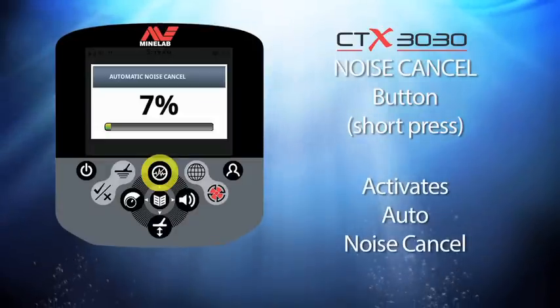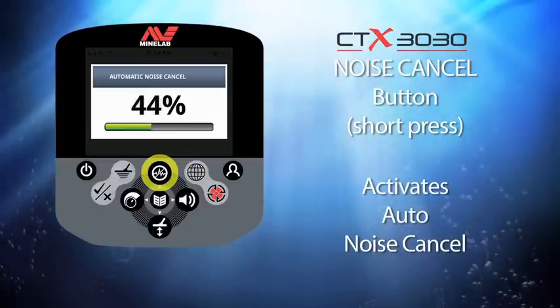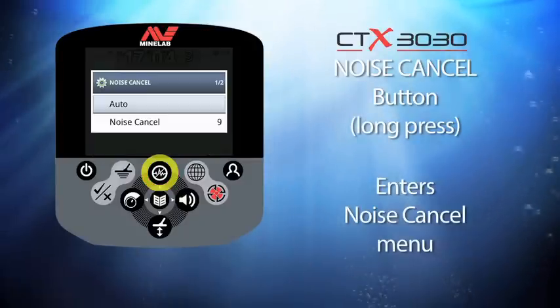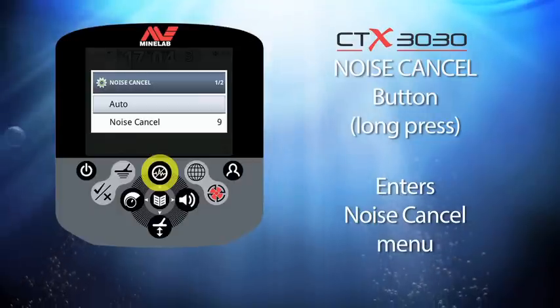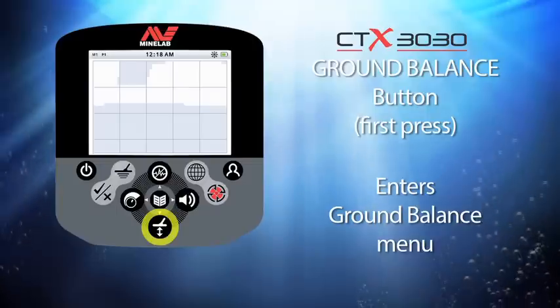Now let's look at the noise cancel button. The first time this button is given a short press, it will automatically find the quietest noise channel to operate in. If you press and hold this button you will enter the noise cancel menu, where you can switch between automatic and manual noise cancel.